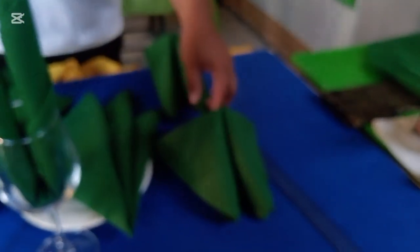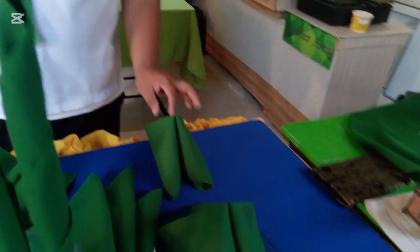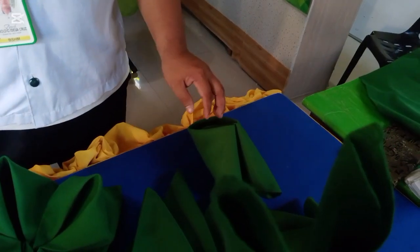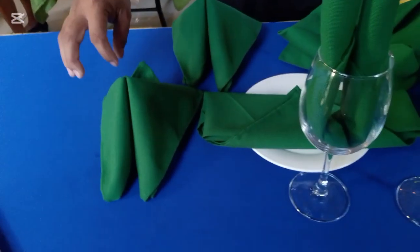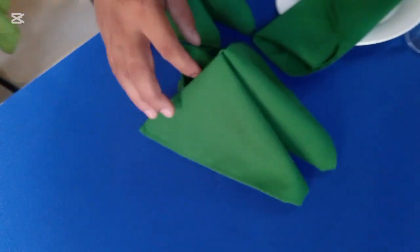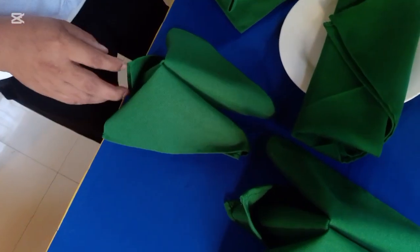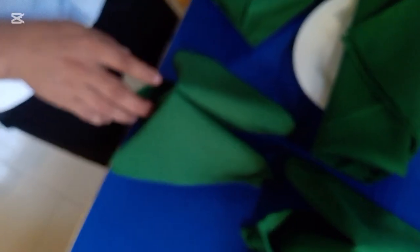For the side style, I have the elephant, used for kid parties, and the pyramid, used for formal occasions. I also have the lobster, used for beach parties.